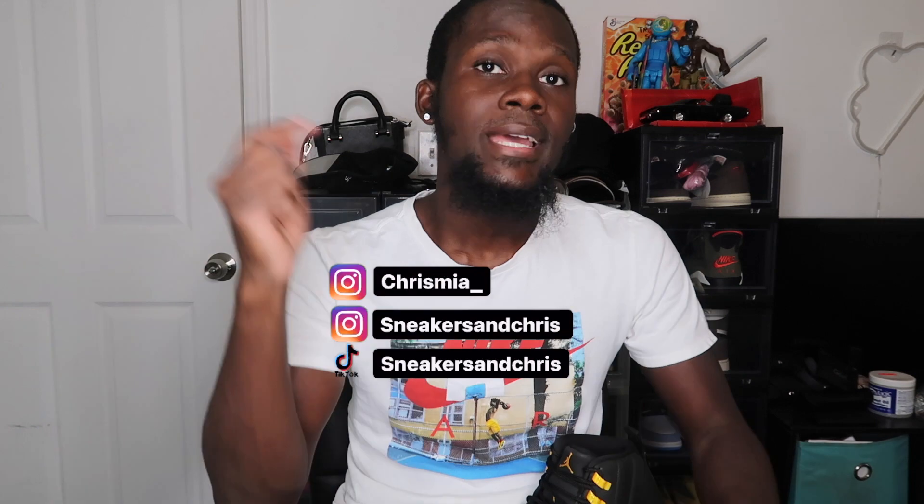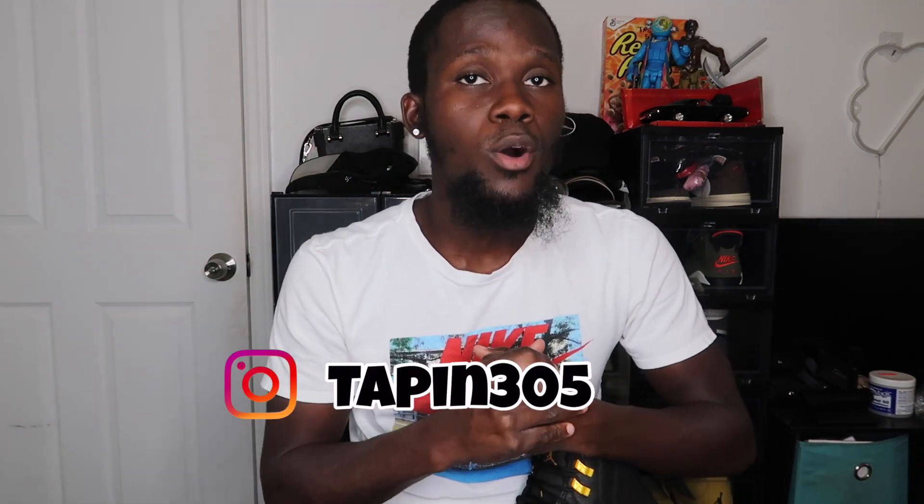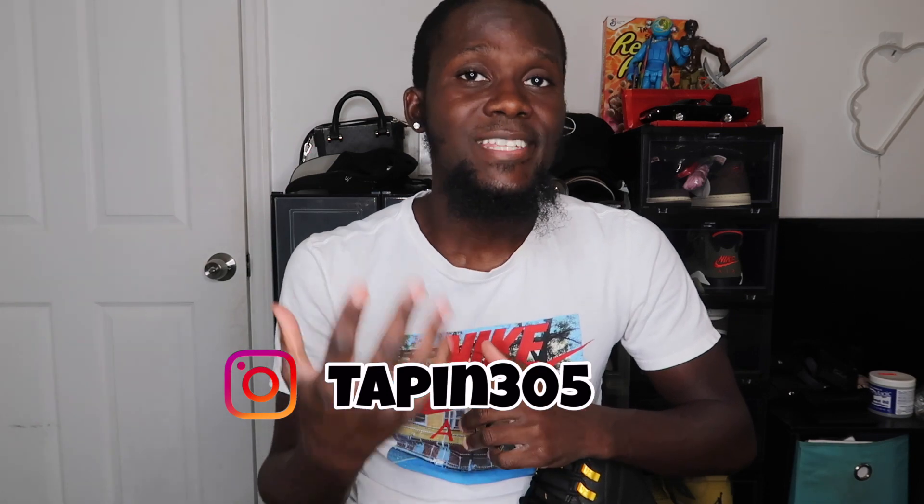What's going on, you guys? Welcome back to the channel — Sneakers and Chris. We have an on-foot today, so make sure you tune in throughout the whole video. Thank you guys for stopping by. Don't forget to like, comment, and subscribe. My socials will be on screen and in the description. I also have my own clothing brand — Instagram at Tapping305, website www.tapping305.com.